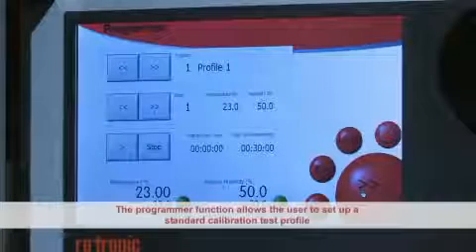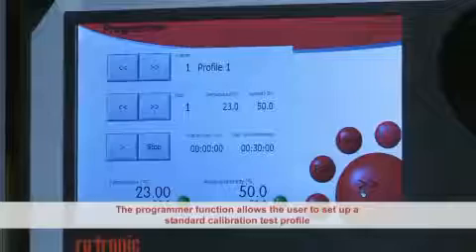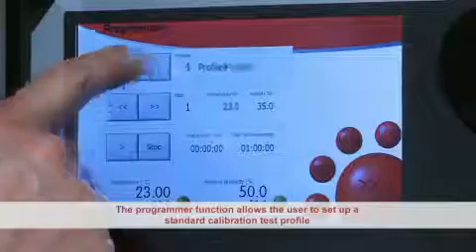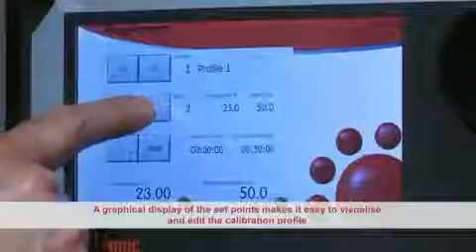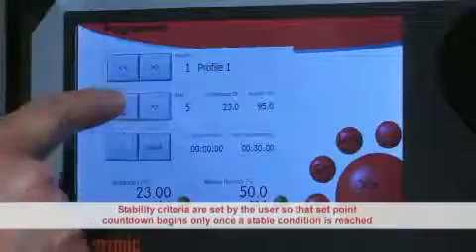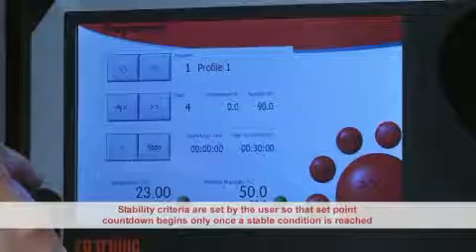The Programmer function allows the user to set up a standard test profile. A series of temperature and humidity set points can then be run without user supervision. A graphical display of the set points makes it easy to visualise and edit the calibration profile. Stability criteria are set by the user so the set point countdown begins only once a stable condition is reached.